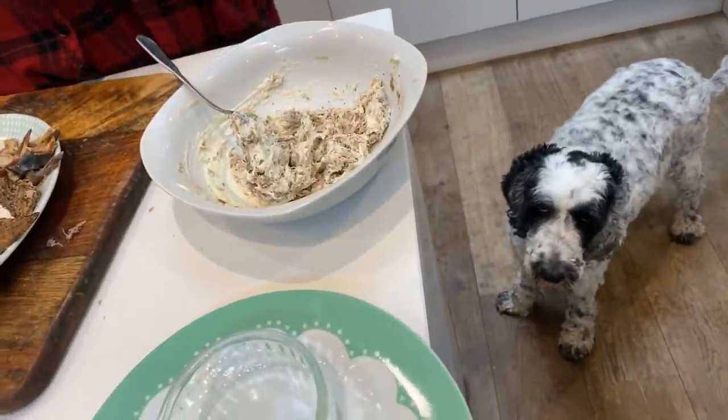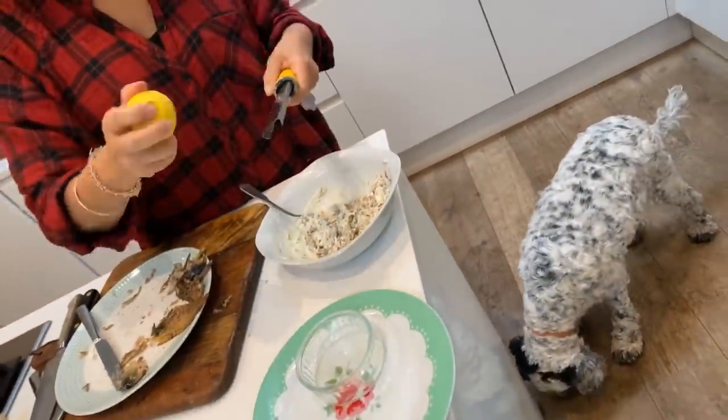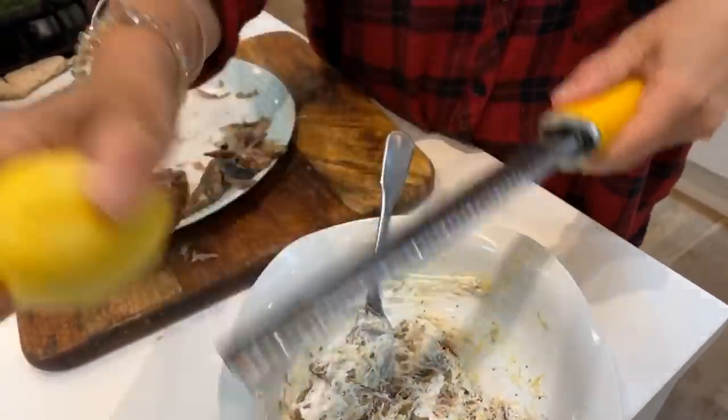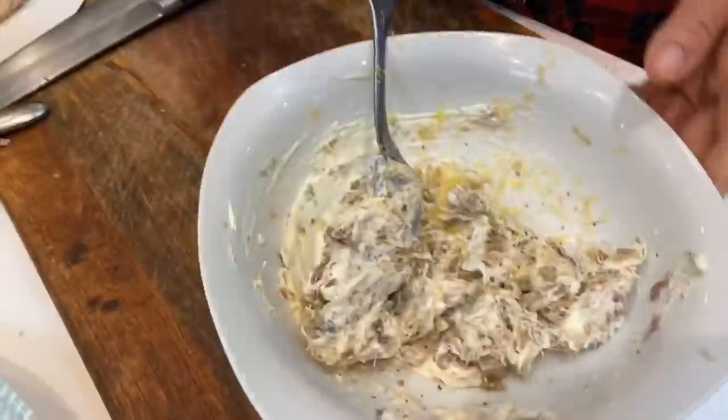If you want to stop just there you can — it's already delicious. But I'm going to add some lemon zest. Use an unwaxed lemon so you don't eat the wax. Keep turning it so you don't go past the yellow bit — you don't want the pith. Oh, it smells of lemon, the gorgeous smoky fish, just getting a hint of chives. It smells brilliant in here, really really good. I can't have fish without lemon.